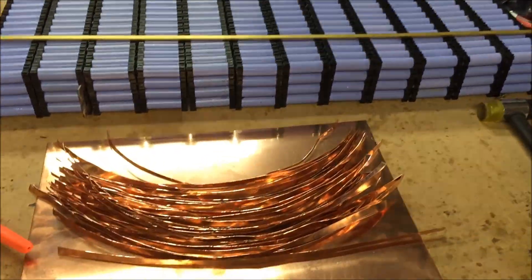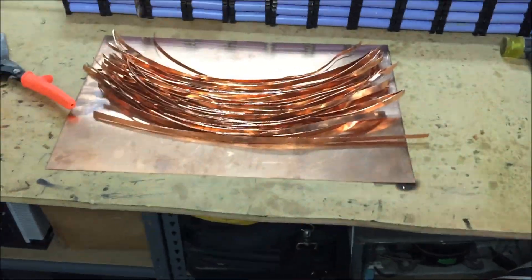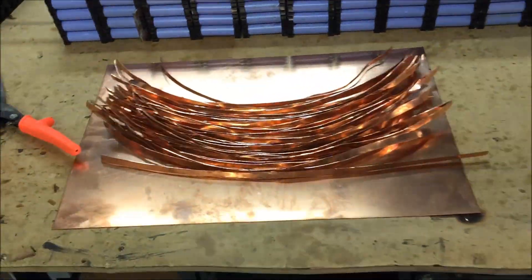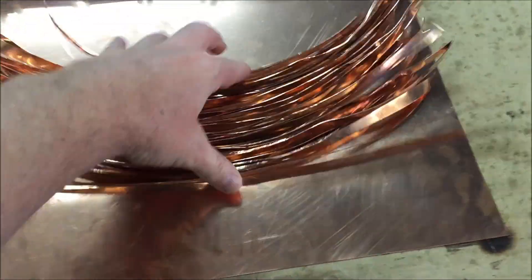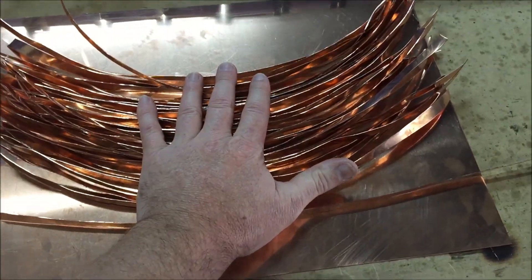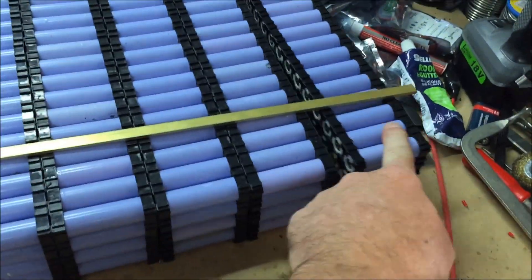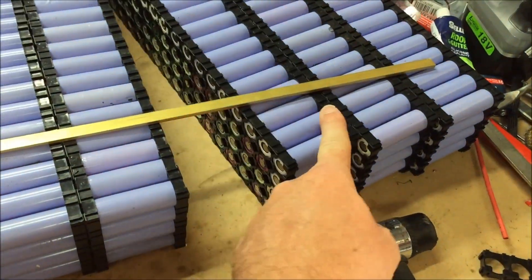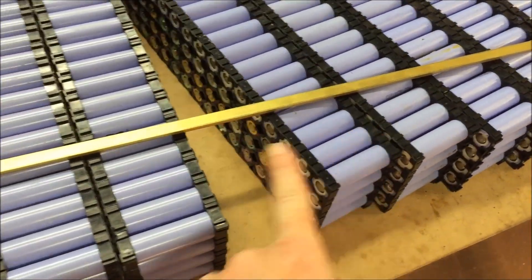Good morning tubers. Since I'm in the mood to edit some videos I thought I'd do a quick one. I'm in the process of doing a really big video with all these bus bars, but this is just a little update. I'm making enough for seven packs — the one underneath will be for another seven packs. So I've got one, two, three, four, five, six, seven, eight, nine, ten...